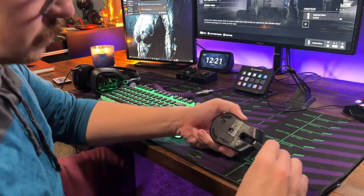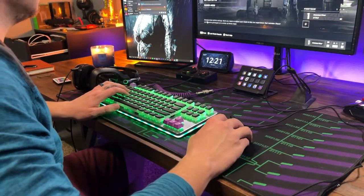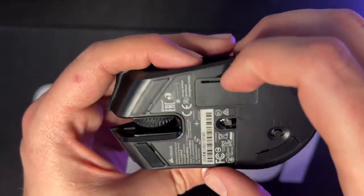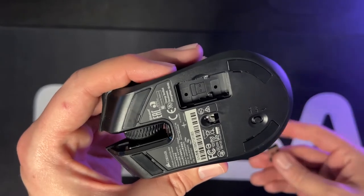That said, if you're doing emails, web browsing, documents — normal office work — you're not going to notice any delay on Bluetooth. One feature I really like is the charging cable acts as an actual wired connection. If you forget to charge the mouse and go to game, you just plug in the USB charging cable and use it as a normal wired mouse while it charges. You also get a little cover on the bottom of the mouse that holds the Slipstream dongle — that is a very nice feature.